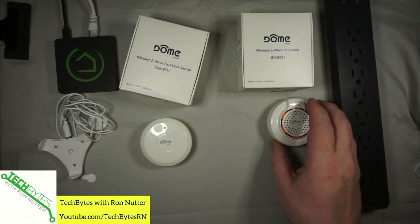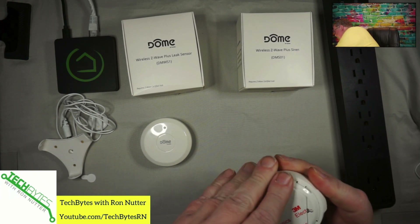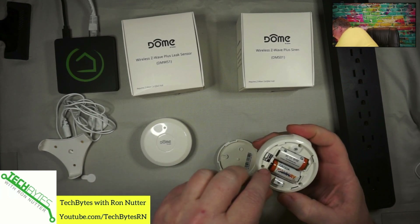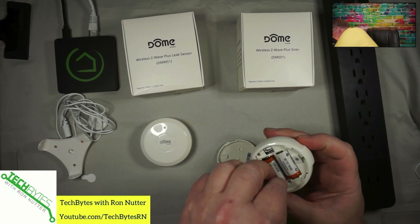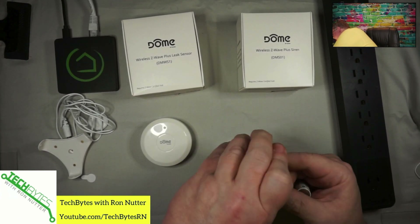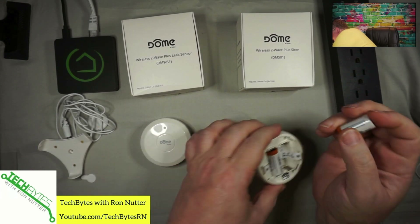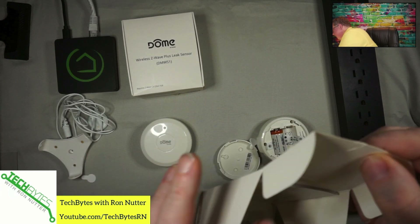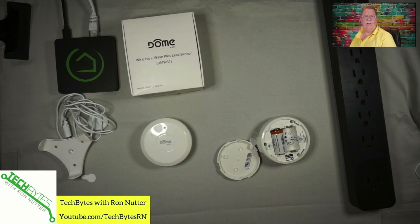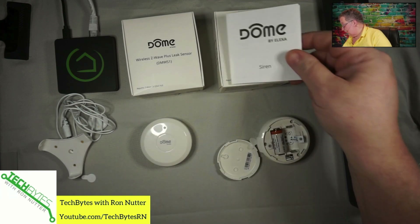Now we'll go on to working with the siren. I've actually got it almost opened up. This one has two CR123 batteries in it. So we'll just pull the tab. Those are just tabs to keep the batteries isolated. While I've got this open, let's double check the manual — novel concept, right, who reads the manual? But since we ran into a little problem with the leak sensor, I'm going to look here real quick. Press the connect button three times — there's a pattern to this, and thank you to the folks at Dome for being consistent on your implementation.